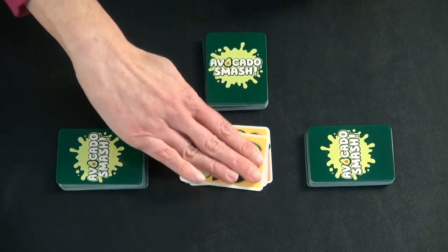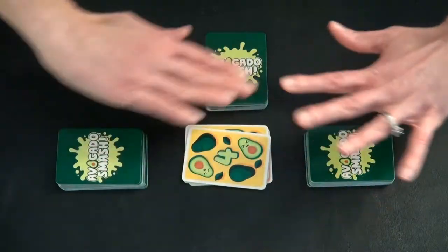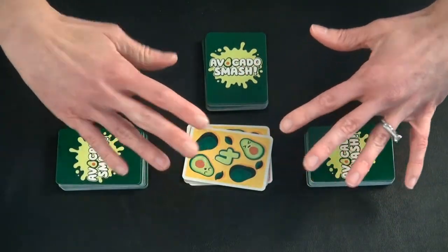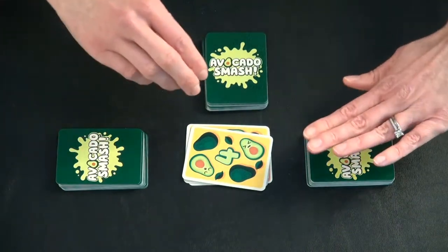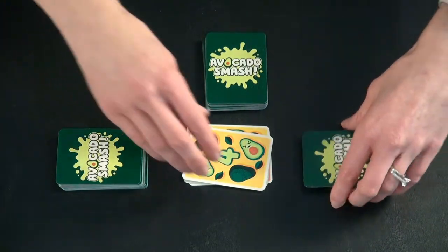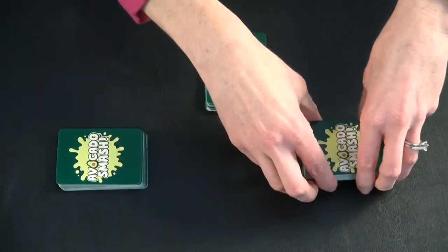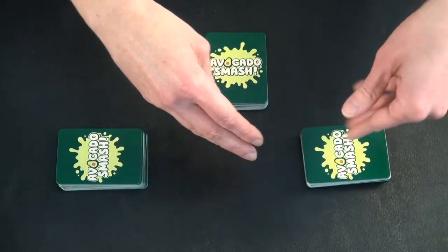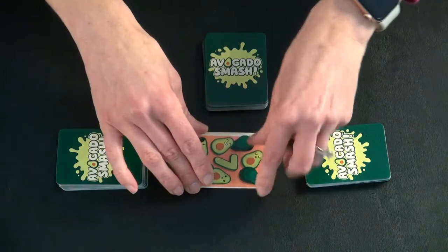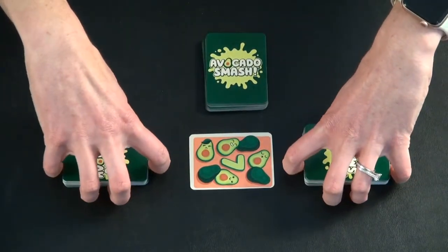Everyone tries to slap in on that. Whoever is the last to smash — in a group of three, whoever is last — would collect the cards. If that happens, you put the cards in the bottom of your stack, then you reveal another card and start over by saying one avocado to begin another round of play.